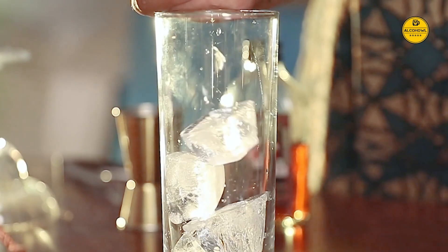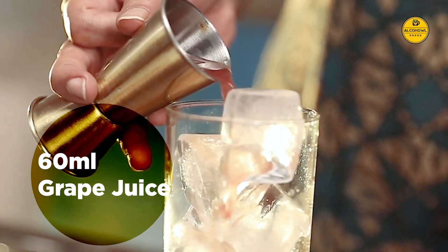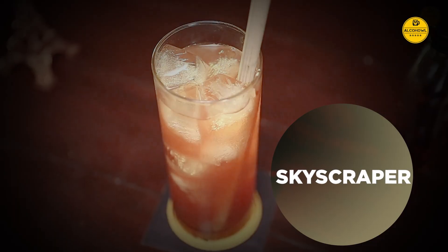Skyscraper. Fill up a highball glass with ice. Add 30 ml rum and 30 ml of lychee juice. Add about 60 ml grape juice, and then top the glass up with some soda water. Stir and sip on the Skyscraper.